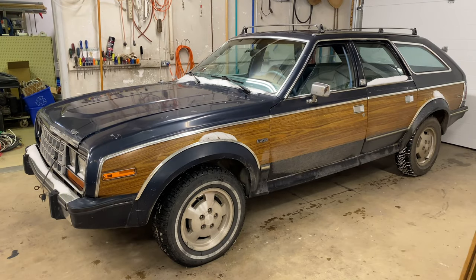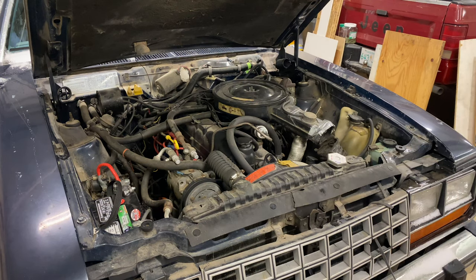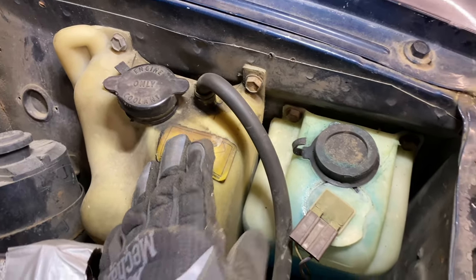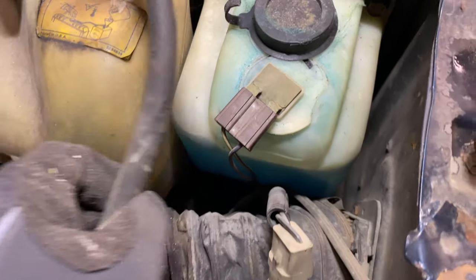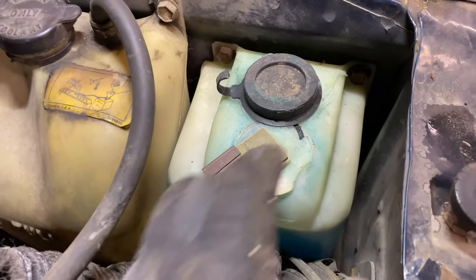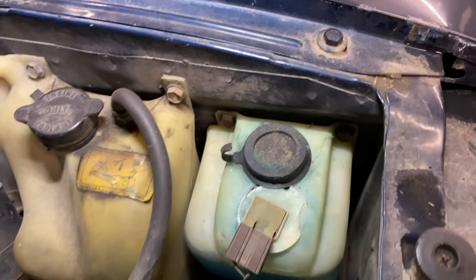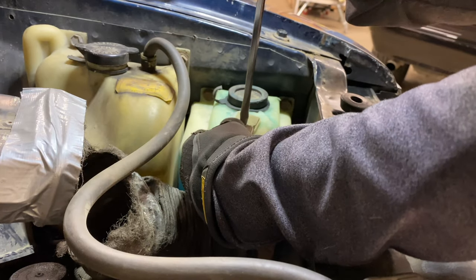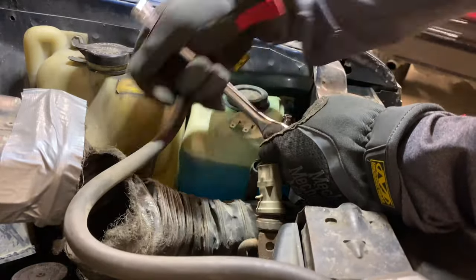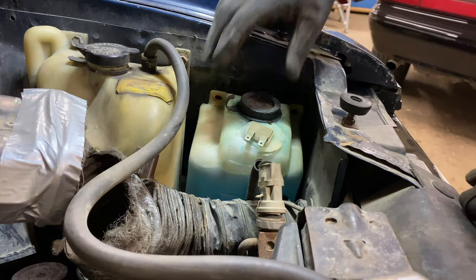Let's pop the hood and get started. Once you pop the hood, take a look off to the right — the driver's front corner. You've got the coolant overflow tank, and this is the washer reservoir. There's one fastener there and one fastener over there — hard to see, but those are half-inch. I'll disconnect the overflow hose and take out those two bolts, then we'll go from there.